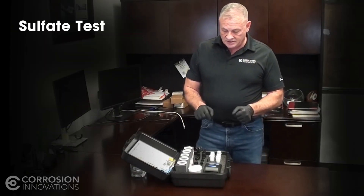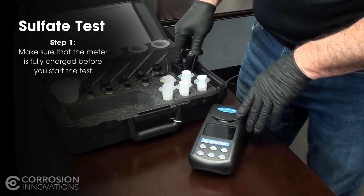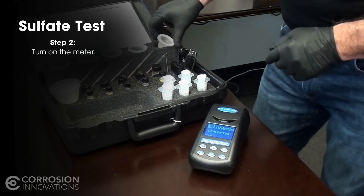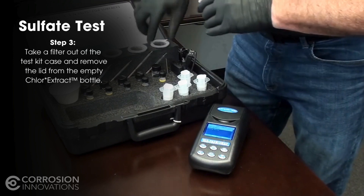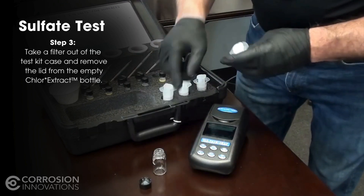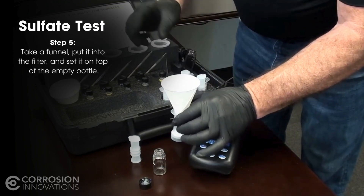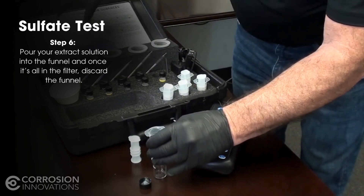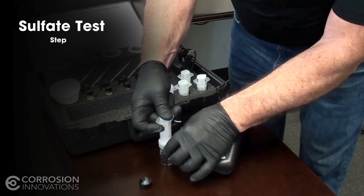We're going to move on to the sulfate test — it's a little more involved. This test requires the meter, and one thing you want to make sure is that it's fully charged before you start. Go ahead and turn it on to get it fired up. You already have the extract materials in the sleeve. What we're going to do is run it through a filter. Take the filter out, and use the empty jar you've already used the extract material from. Take the plunger out of the filter, take a funnel, put it into the filter, set it on top of the jar, pour your extract material into the funnel — it runs into the filter. The filter pushes the material through a fine mesh to remove any heavy particles. Once you're done, discard the filter.